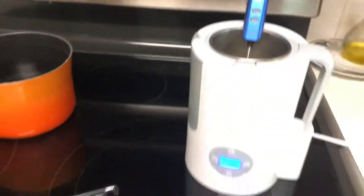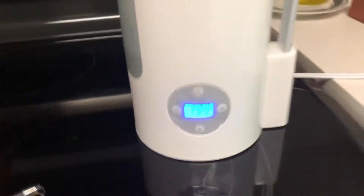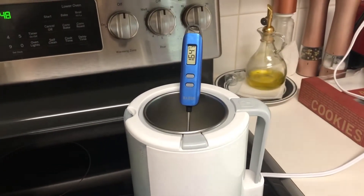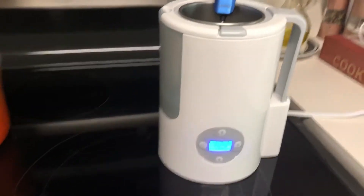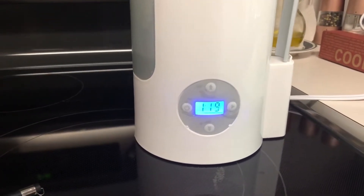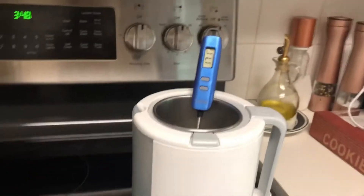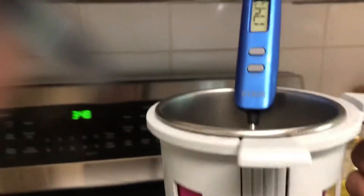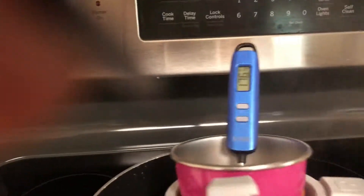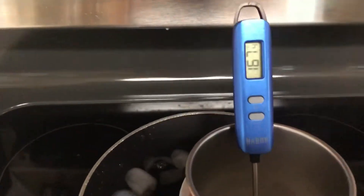We're almost at 165 — there it is. Once we reach 165, we'll hold for 15 seconds and then take it off. I'm going to turn that off and lift this up. I don't want it to get above 180, so generally it doesn't, but just in case it's getting too hot you would want to take it off before it reaches 180.